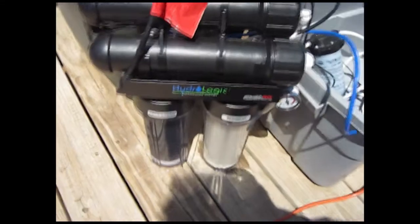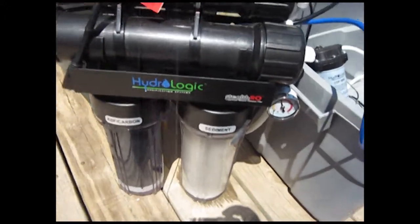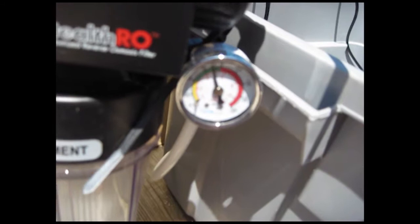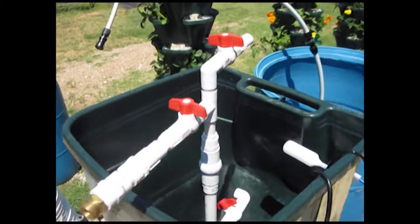Here you'll see the Hydrologic Stealth 200, which puts out 200 gallons of reverse osmosis water a day as long as you've got the right pressure. We're up to about 72 pounds of pressure, which is great — my well only produces about 45 to 50 pounds, so I only get about half that amount per day.